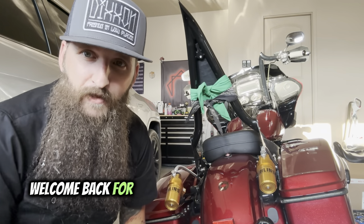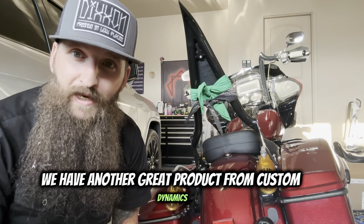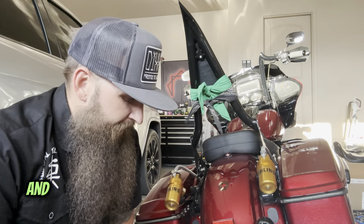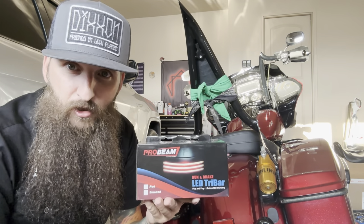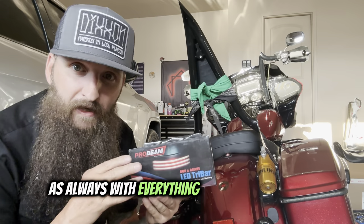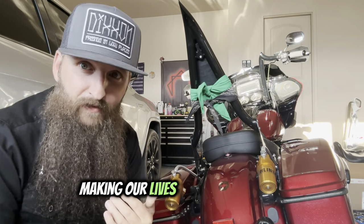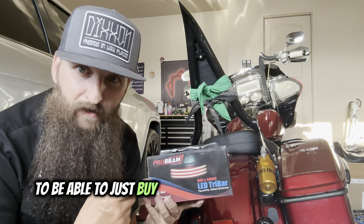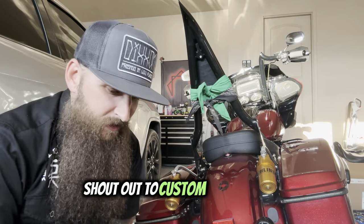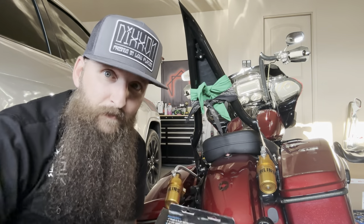Hey, what's going on guys, welcome back for yet another install video. Today we have another great product from Custom Dynamics that we are going to be installing on the 2018 Road Glide Special. We're going to be installing the Pro Beam Tri-Bar LED light. As always with everything Custom Dynamics, it is always 100% plug and play, making our lives so much easier. Shout out Custom Dynamics — awesome products and you cannot beat their lifetime warranty.